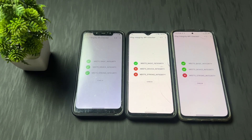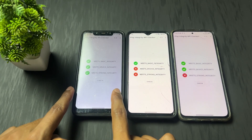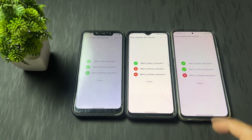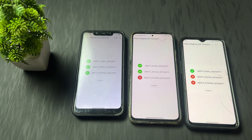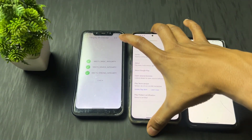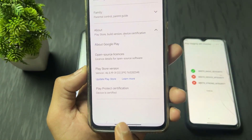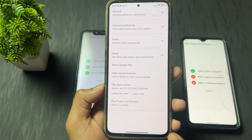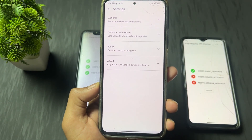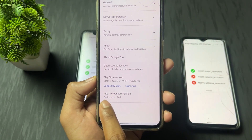Our first device successfully passed strong integrity. But the other two remaining devices did not pass strong integrity because the problem is the ROM. You need to change the ROM — it is better to go for the latest security patch custom ROMs. If you are using a stock ROM and device integrity passes, then the device is certified and you are good to go to use most applications, except those which check strong integrity.